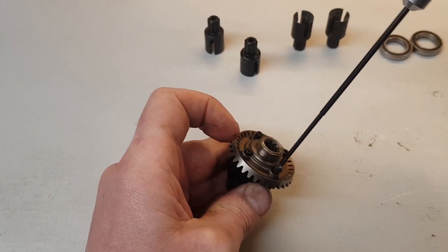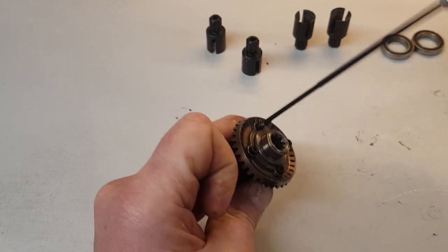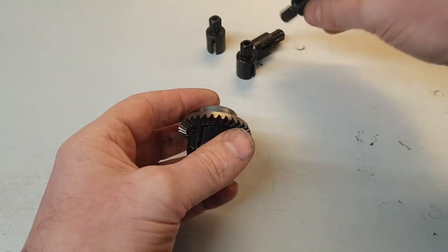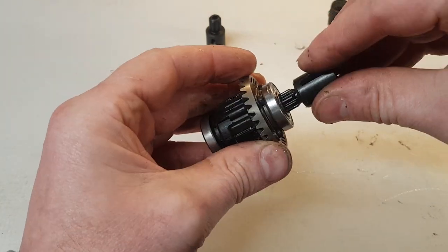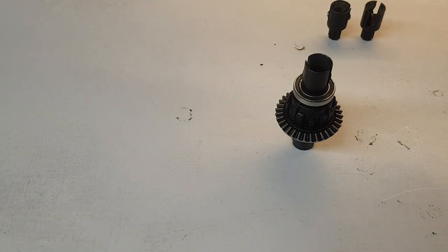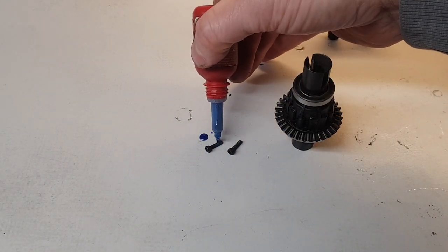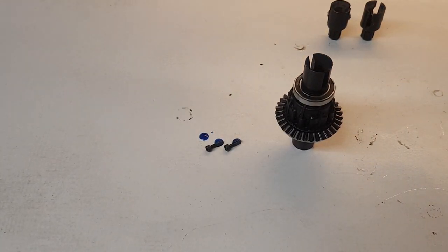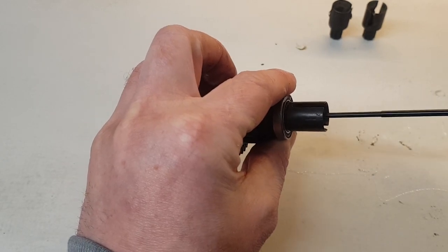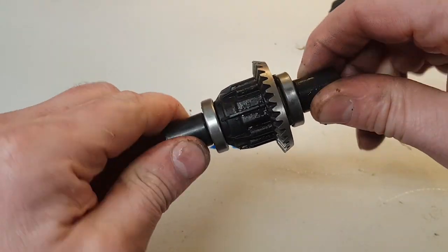Make sure you do the screws up in a cross pattern so that the casing seats nice and evenly. Then pop the bearings back on — it doesn't matter which way they go on. Now we'll put the new drive cups on. Because the screw goes into metal, we will use a small amount of thread lock. They need to be free of grease because thread lock won't work with grease, so they've been degreased. Then just screw them in to a good hand-tight — you don't need to crank them on with loads of torque. That is one diff redone — it feels a lot smoother now since there was no oil in it before.